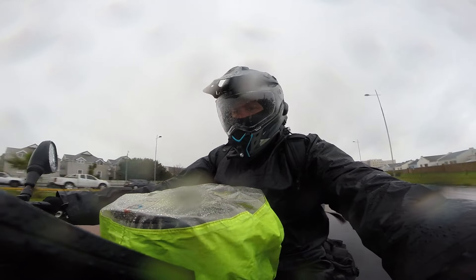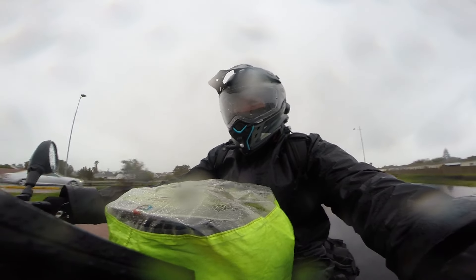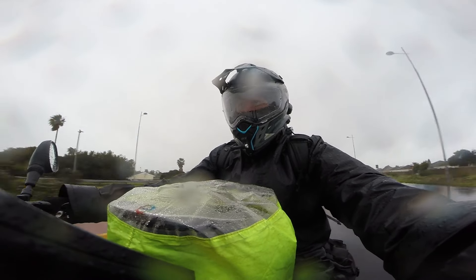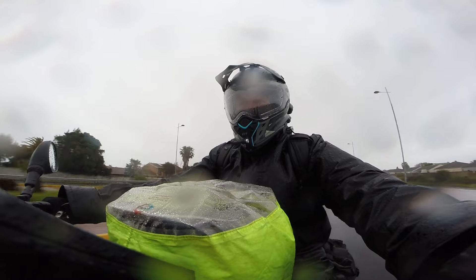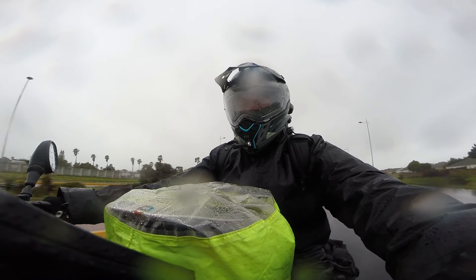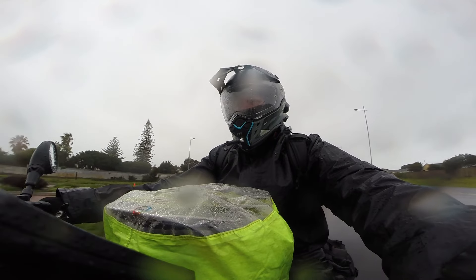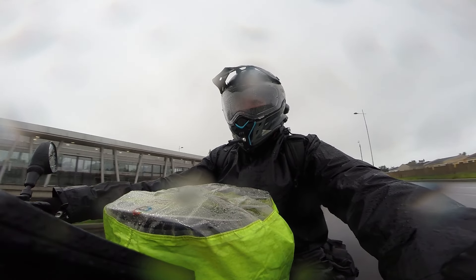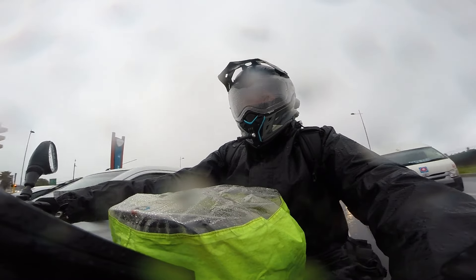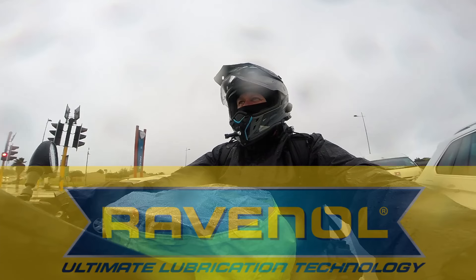That covers all the modifications we've put on the motorcycle. Everything else on the bike is pretty much stock standard. I also do all the regular required maintenance — changing oils, air filter. Speaking of the air filter, another upgrade was fitting a BMC air filter in the airbox, replacing the standard paper filter. This one is washable — when it gets dirty I clean it with the BMC rejuvenation kit and put it back in the bike.